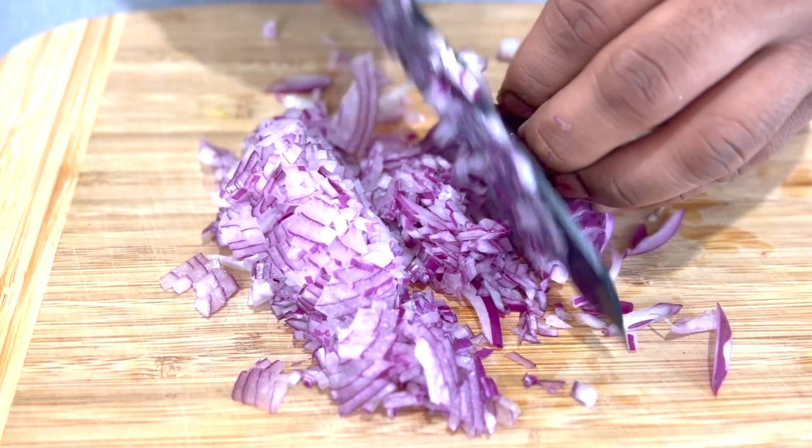We'll smash some fresh ginger. Now we'll make our spice mix so it will make our cooking process easier. Two teaspoons of coriander, two teaspoons of cumin, and one teaspoon of paprika. After that our prep is done and we'll step into cooking straight away.